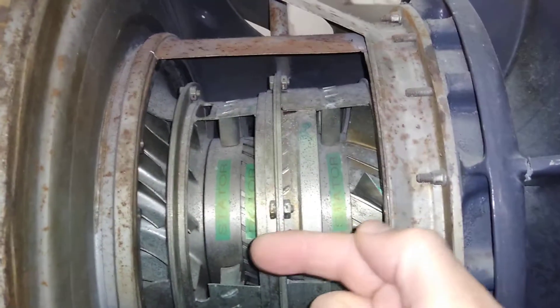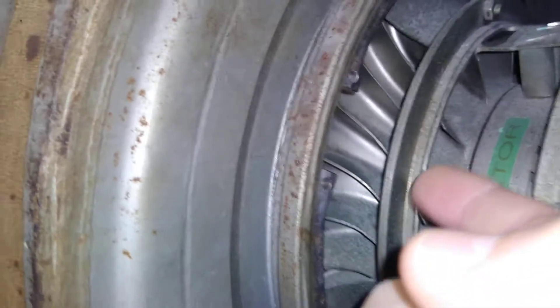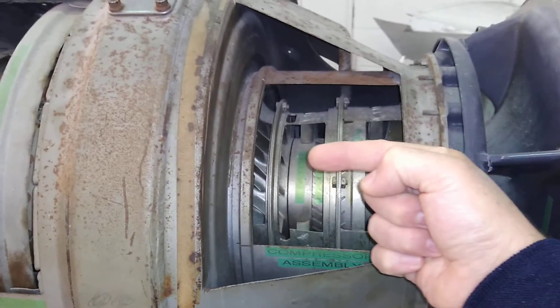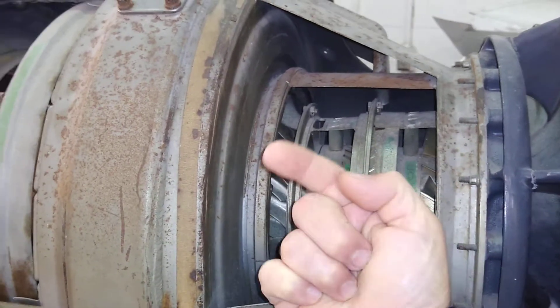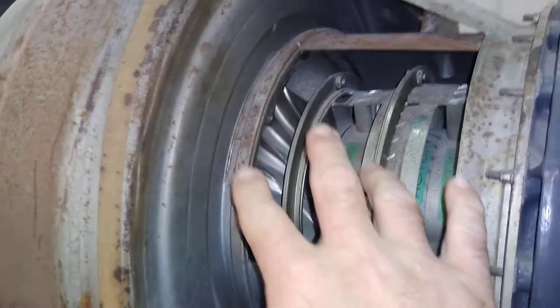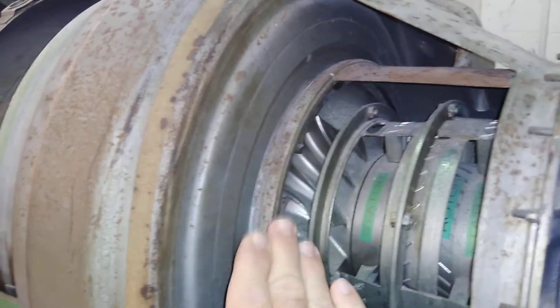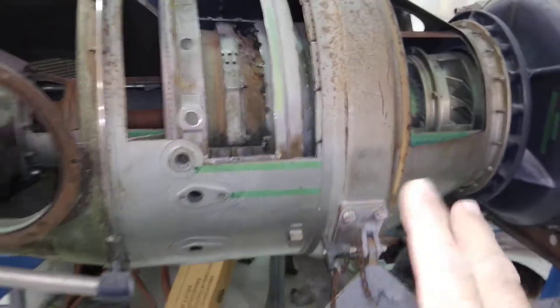It pre-compresses the air and feeds it into the centrifugal part of the compressor, which changes the direction of the air from axial flow and flings it outward in every direction around the engine. This is an axial compressor feeding a centrifugal compressor — a combination of the two previous types of compressor we looked at earlier.